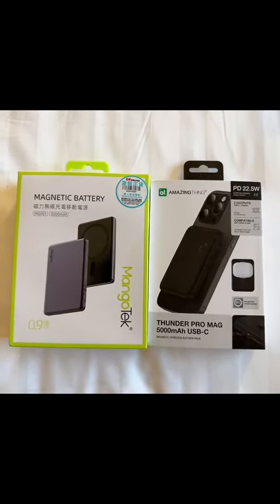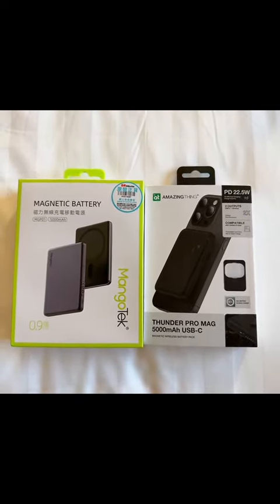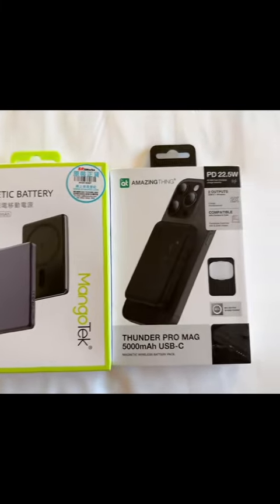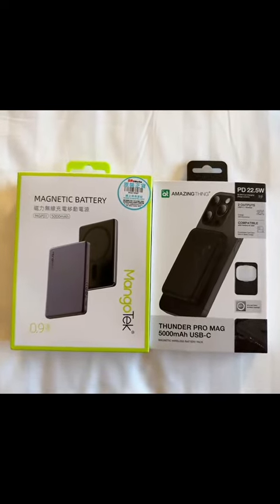So I will make another review video about this magnetic battery. Anyways, for now, happy shopping!